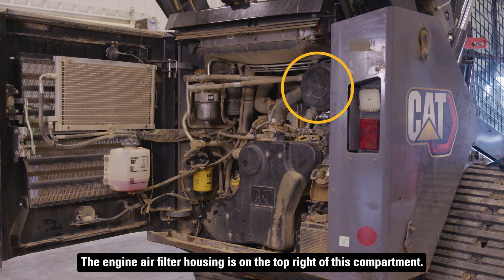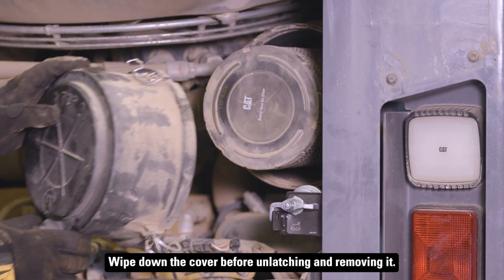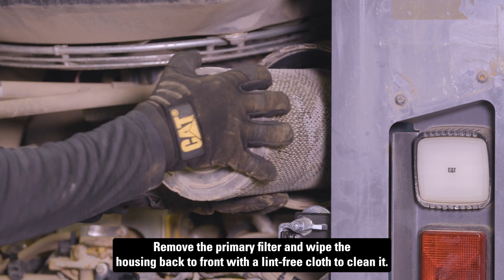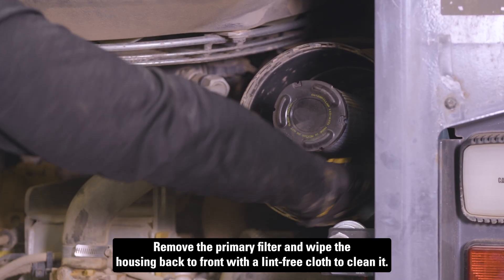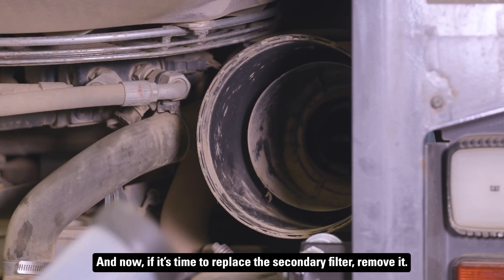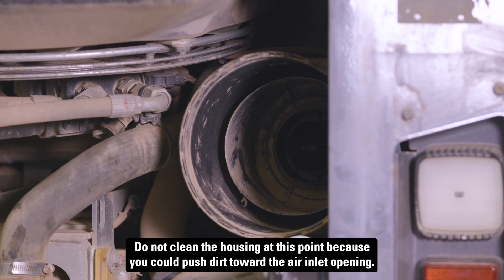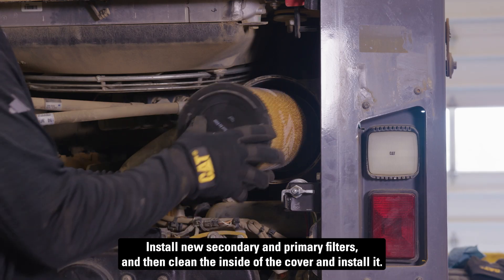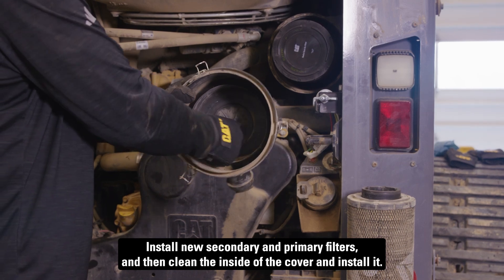The engine air filter housing is on the top right of this compartment. Wipe down the cover before unlatching and removing it. Remove the primary filter and wipe the housing back to front with a lint-free cloth to clean it. If it's time to replace the secondary filter, remove it — do not clean the housing at this point because you could push dirt toward the air inlet opening. Install new secondary and primary filters and then clean the inside of the cover and install it.